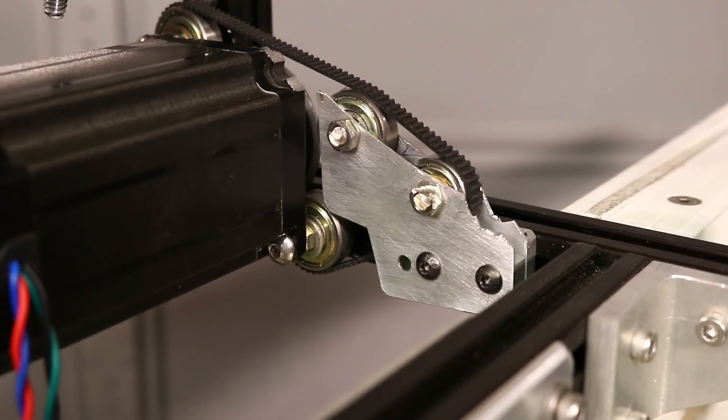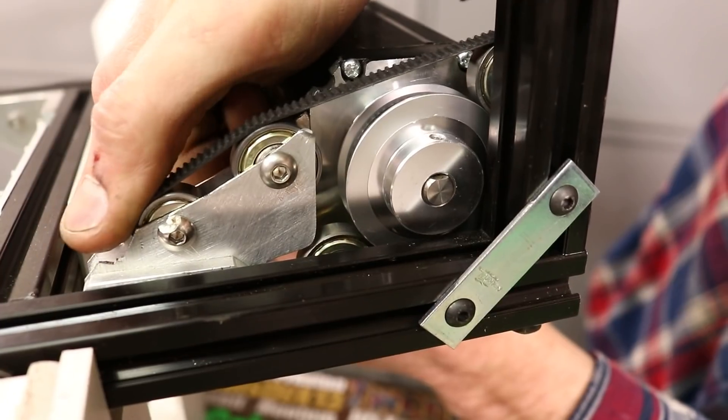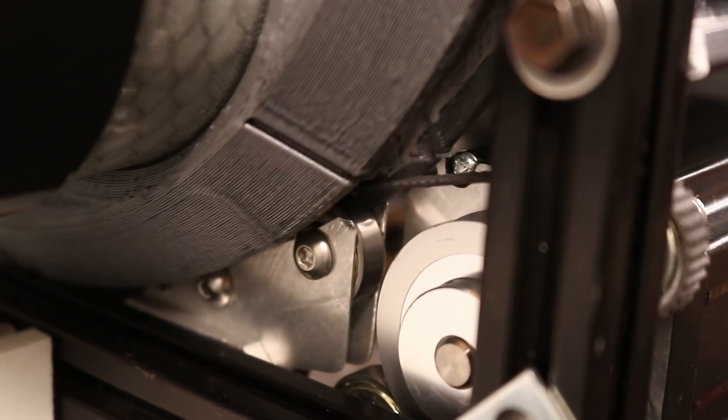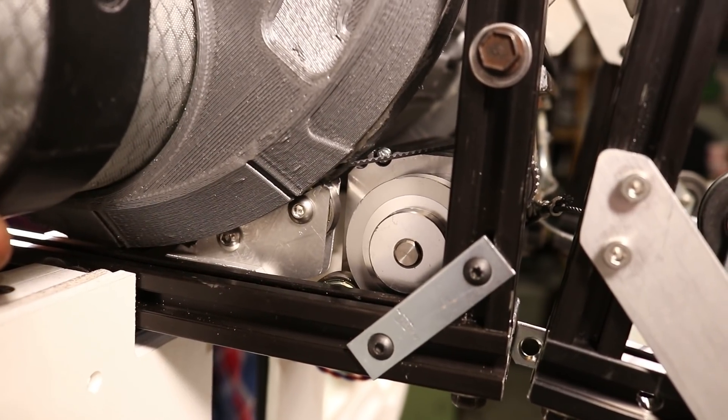The drive system is complete and installed. It consists of four ball bearings: two keep the belt in tension over the pulley on the stepper motor, and the other two keep it interfaced with the cylinder, which has a belt facing outwards so that the teeth mesh.